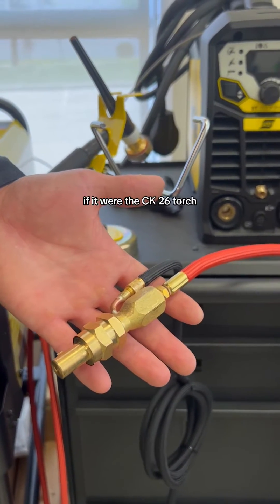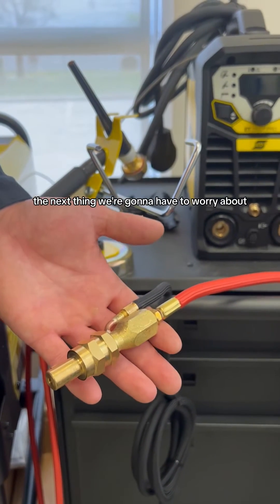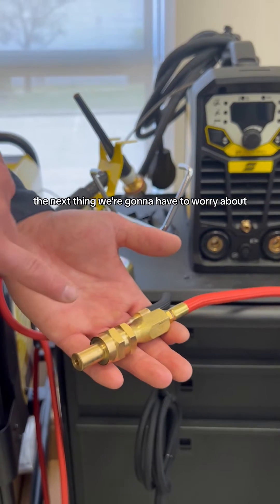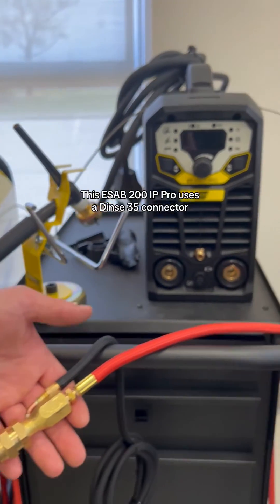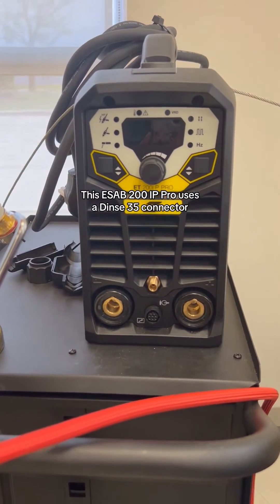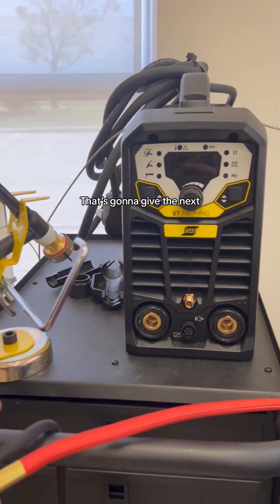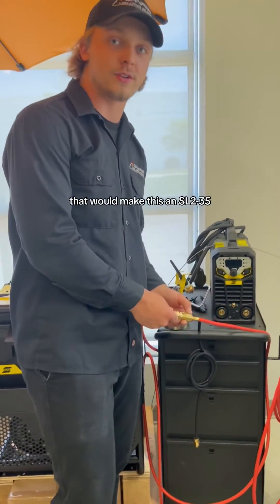If it were the CK-26 torch, it would be an SL8. The next thing we're going to have to worry about is the connector for the machine. This ESAB 200 IP Pro uses a DINS 35 connector. That's going to give the next two digits of the part number — 35 — making this an SL2 35.